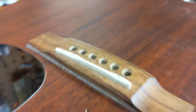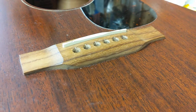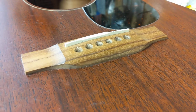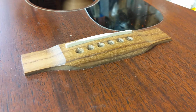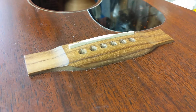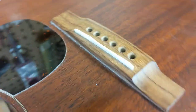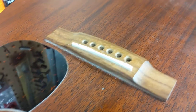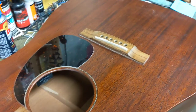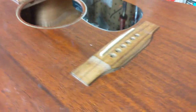This guitar is a perfect candidate for a saddle replacement. As I was saying, either bone or a composite material like Tusk will do a great job — we see an instant sonic improvement and at pretty low cost. A custom-made saddle is in the 60 to 80 dollar region, and if you're going to spend all this money on a guitar that says Martin on it, it should sound like a Martin.